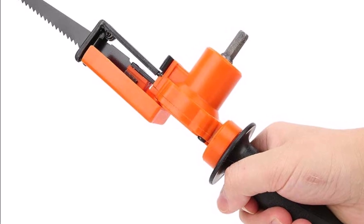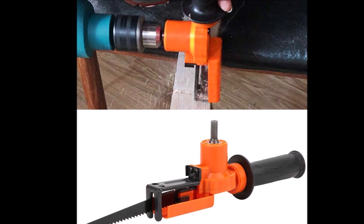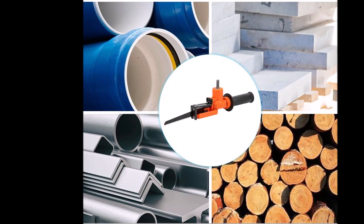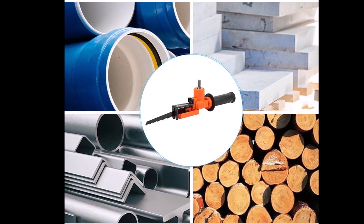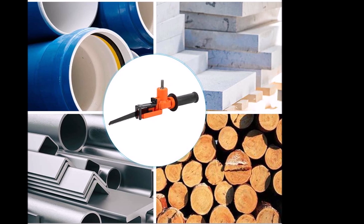The reciprocating saw adapter can be used for wood cutting, metal pipe cutting, PVC cutting, steel cutting, and many more applications. This reciprocating saw adapter can convert an ordinary electric drill into a reciprocating saw.